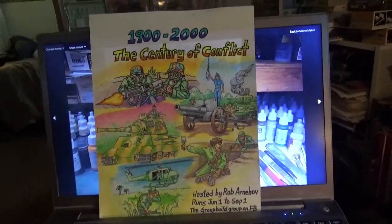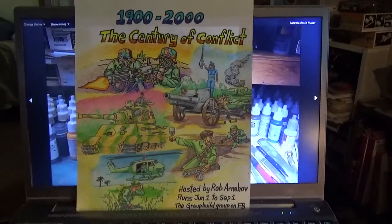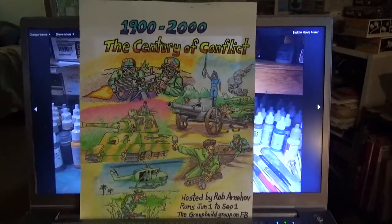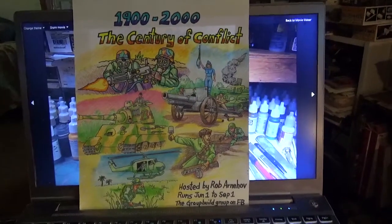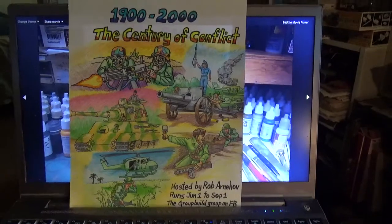Greetings, Mine of Mono Maniacs! Panzerman Build, Panzerman's Bunker, coming to you with a much overdue update on my projects. I'm working right now on the Facebook Century of Conflict Group Build on the Group Build Group.